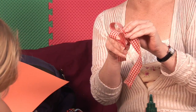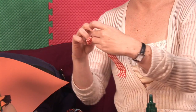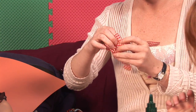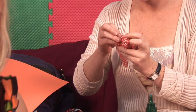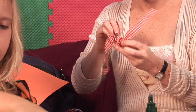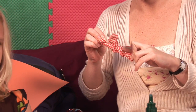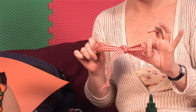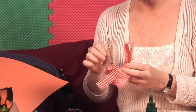Loop one of those bunny ears around the other and pull it through the bottom like it's going through a little bunny hole — like his bunny friend is eating him up. And pull it tight.